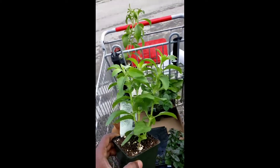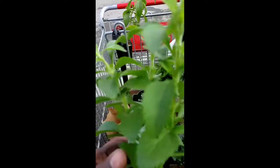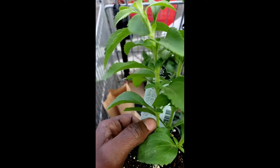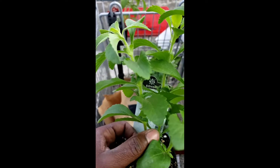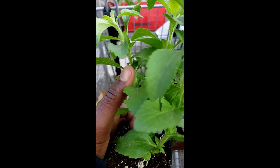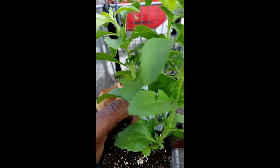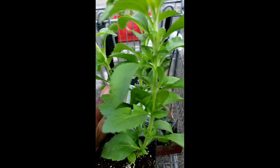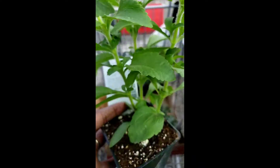This one is nice - look at the leafage here. That second set of leaves there, I'm gonna cut some of these leaves off, dry those, and put them in a pill form. Yes, that's what I'm going to be doing.